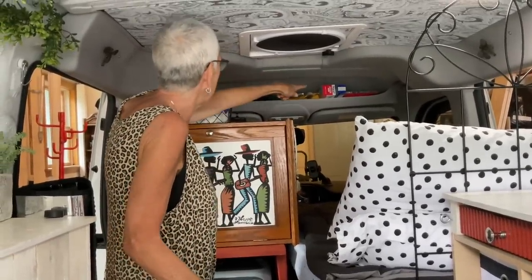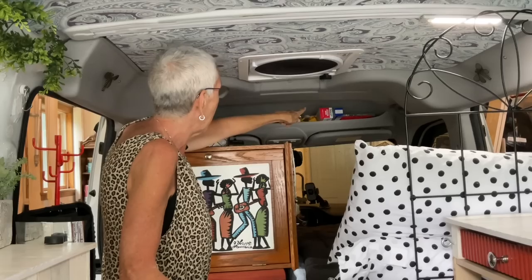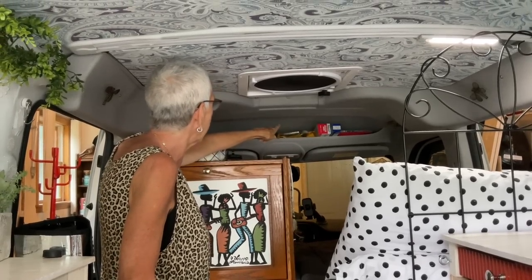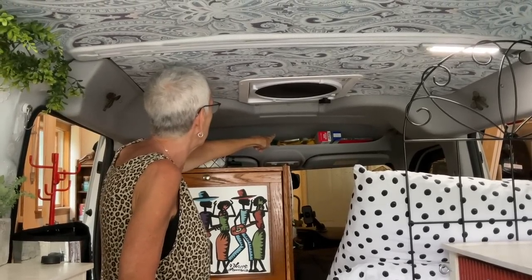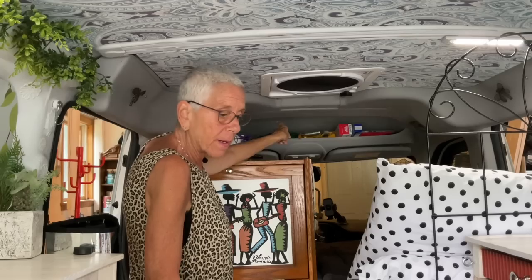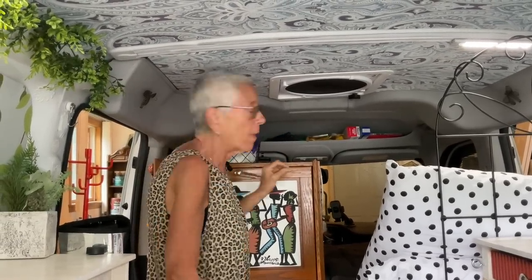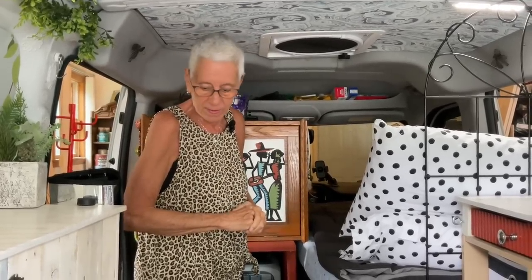Up over the driver's seat I have my first aid kit, foil and storage bags, a bag with bungees, safety pins, zip ties, binder clips, and elastics, an extension cord, tripods, and a headlamp. I do have a lot up there but I could much better utilize that space — that's another tweak for the next road trip.